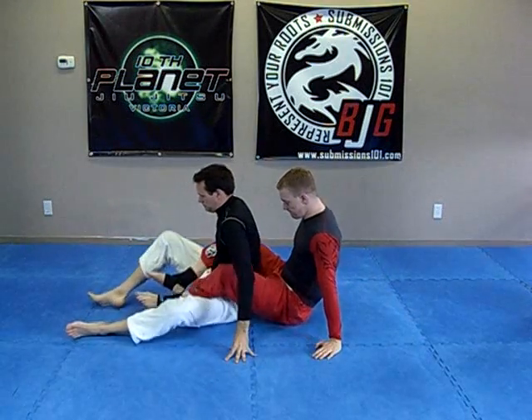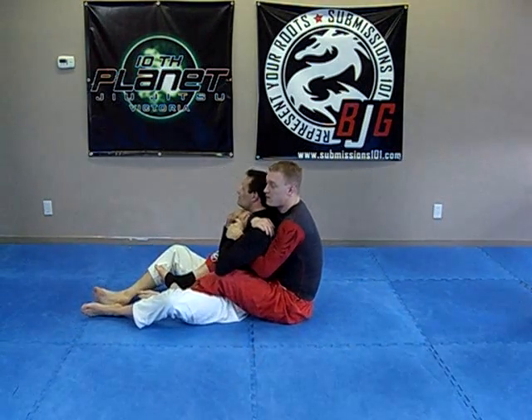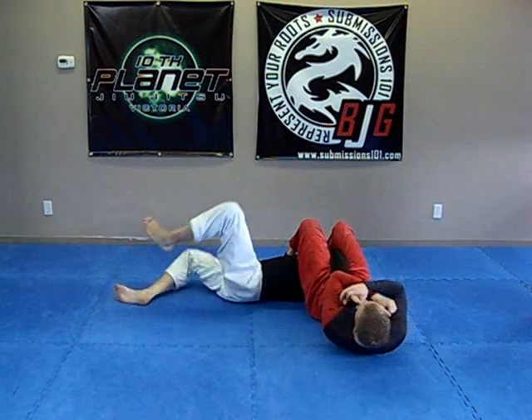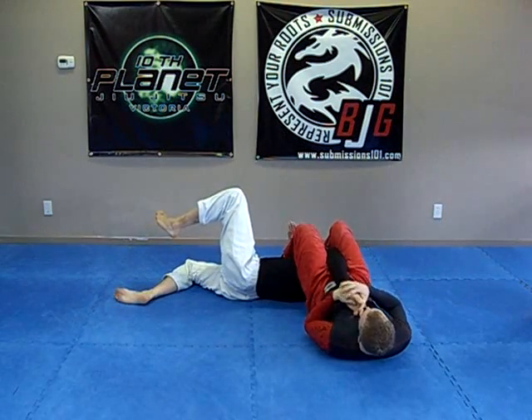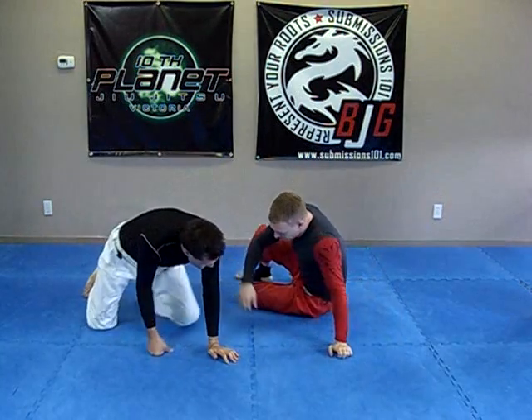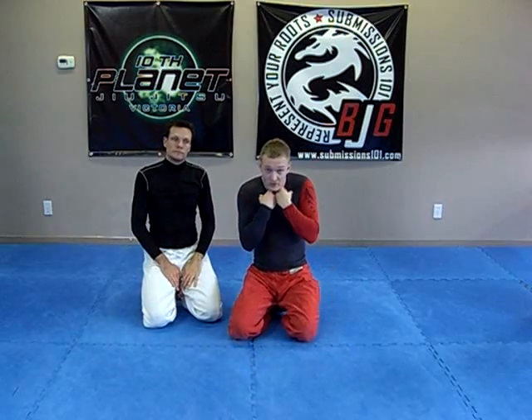I'm here. Knees together, thumb up, going forward. It's a great move to get because, like I said, most people are working that choke defense, holding it tight. And sometimes they neglect the arm, and that's when you can go for the actual arm bar.